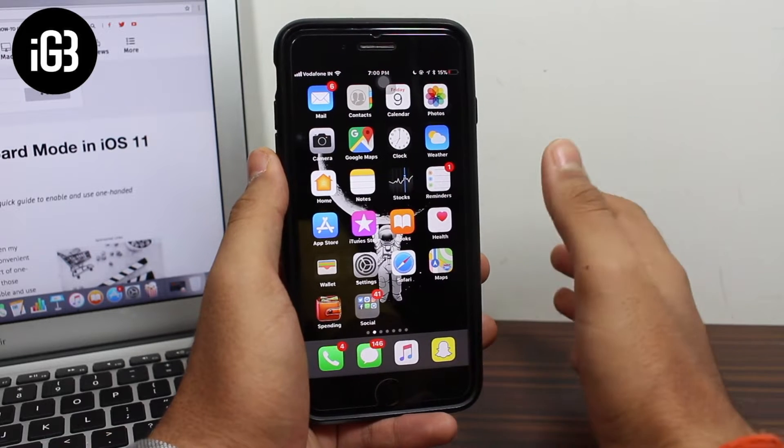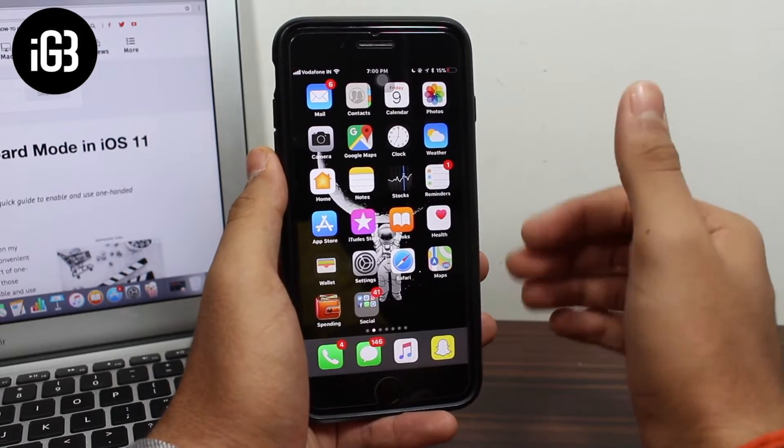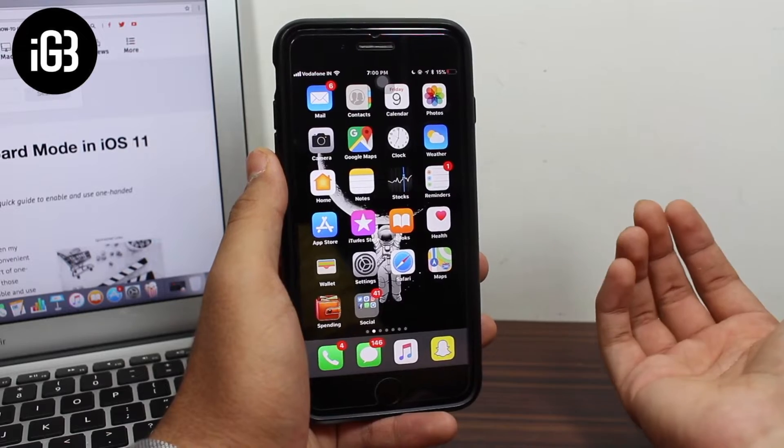Hey, what's up guys! Welcome back to another exciting episode of iGeeksBlog. This is Puneet Kathiri in the video. In this video we are going to talk about the old era — the era of one-handed typing.